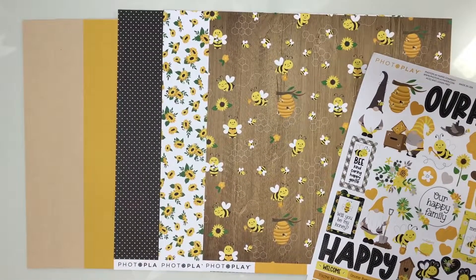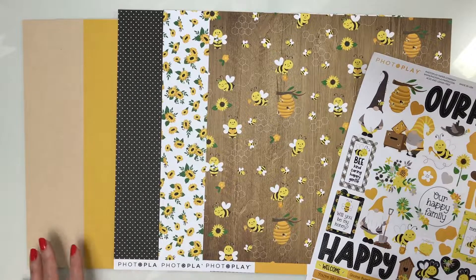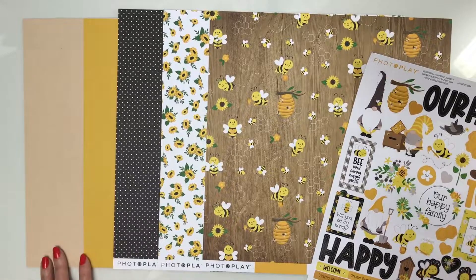Our first collection from Photo Play Paper is another adventure of Tula and Norbert — this is Sweetest Honey. If you're someone that doesn't like gnomes, don't worry, you'll still be able to use this full collection. But if you're like me and you love the adventures of Tula and Norbert, you're going to love this — it is just so cute.